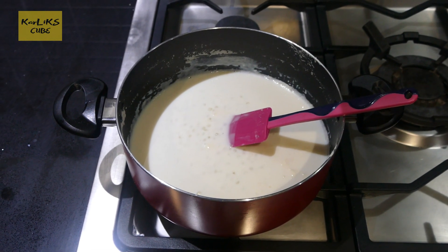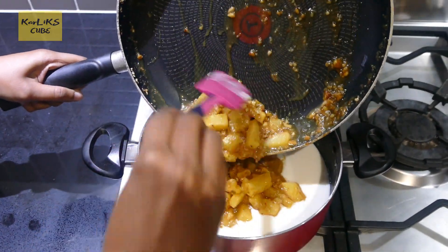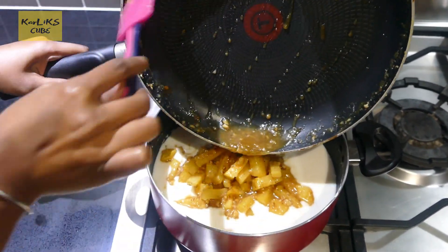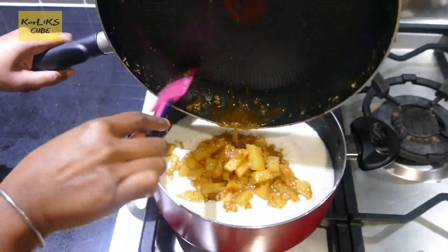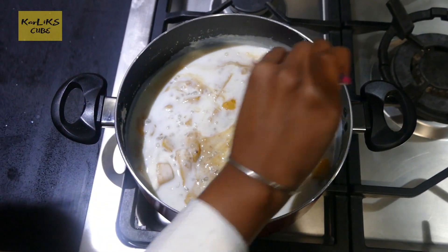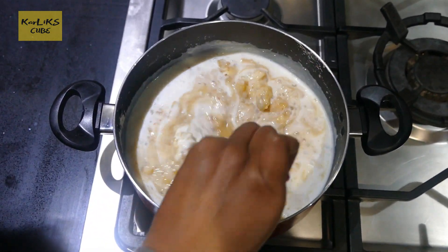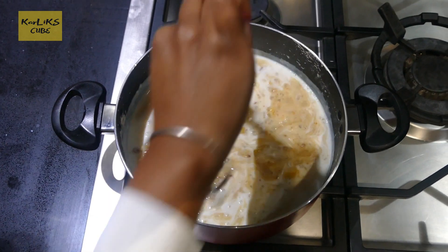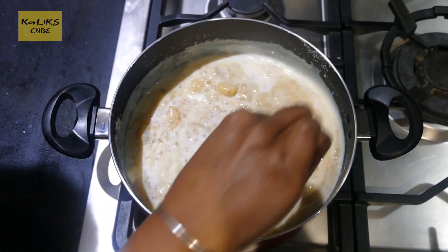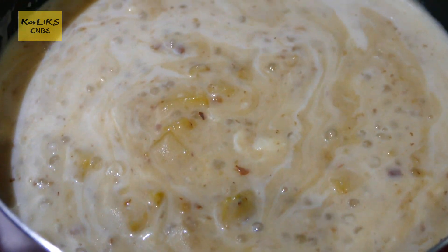Once both are cooled, we'll add the pineapple into the tapioca cooked in milk. The cooked pineapple is cool now, and so is the tapioca. Let's add the pineapple mixture into the tapioca, stir and mix well. Pineapple pudding is all ready to be served.